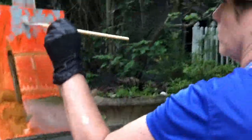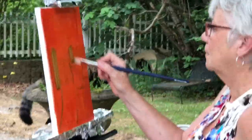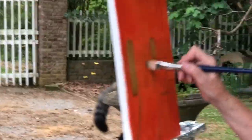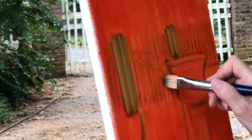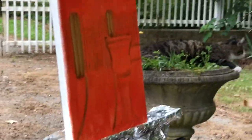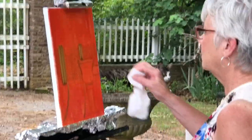They both did an underpainting in a warm cadmium red orange and then wiped it away to give the basic elements that they're going to be painting, and now they're beginning to scumble in a little color. It's a very fast way to work when you're working out of doors.